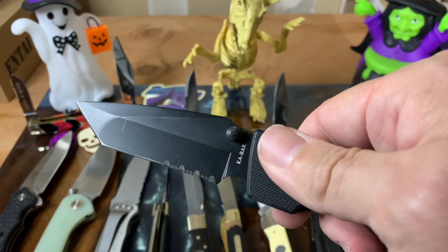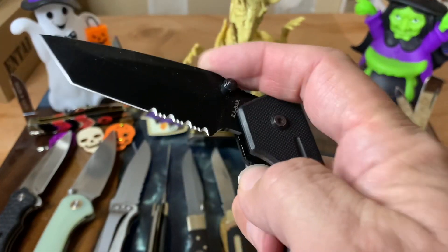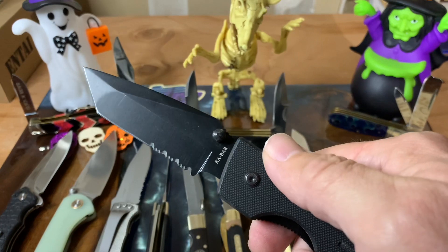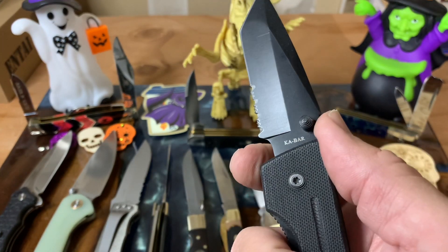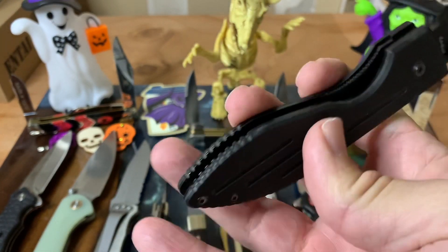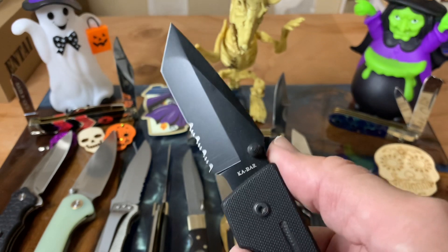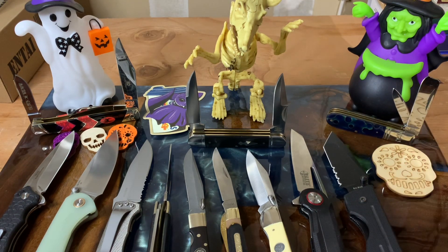This is the KA-BAR Warthog with serrations and plain edge, tanto blade, liner lock. This knife came to me through Stuart as well — he said he went through a couple of them on the job. This thing is a beast. It's lightweight, and I like the handle. You can choke up on it, there's a place for your fingers, good jimping, and it's textured on the rear so it fits well in your hand and doesn't slip. If you need a good work knife that can take abuse, the Warthog lives up to its name.